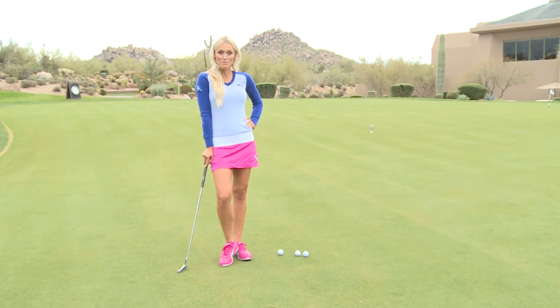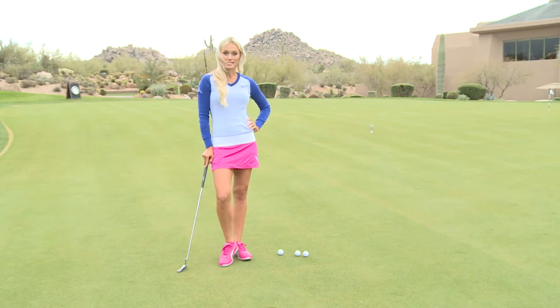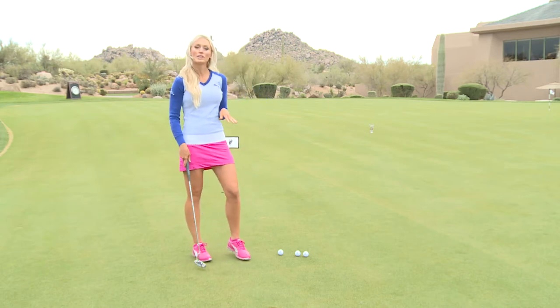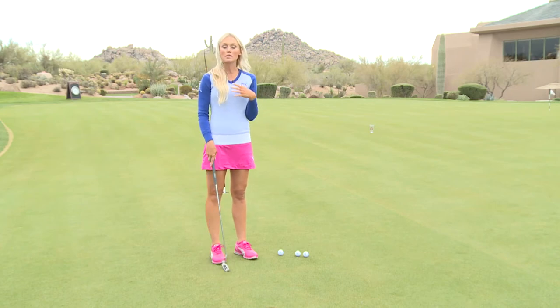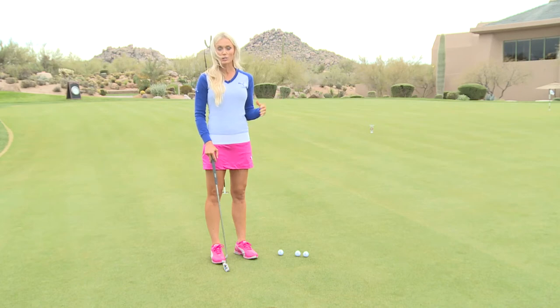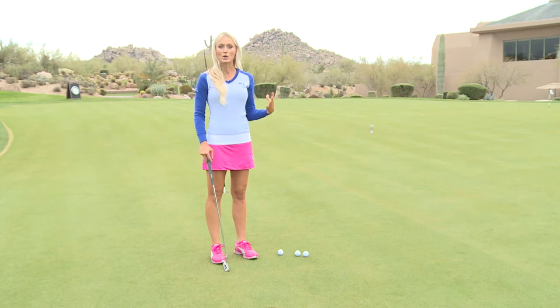Hi, I'm Blair O'Neil and right now I'm practicing some putting here at True North Golf Club and I'm working on my distance. One of the drills that I like to do when I come out to practice on the putting green is to make sure that I'm getting the ball to the hole. Everybody says give the ball a chance to get to the hole, and that's one of the biggest things that amateurs do wrong — they never make longer putts because they don't get the ball to the hole or at least past the hole.